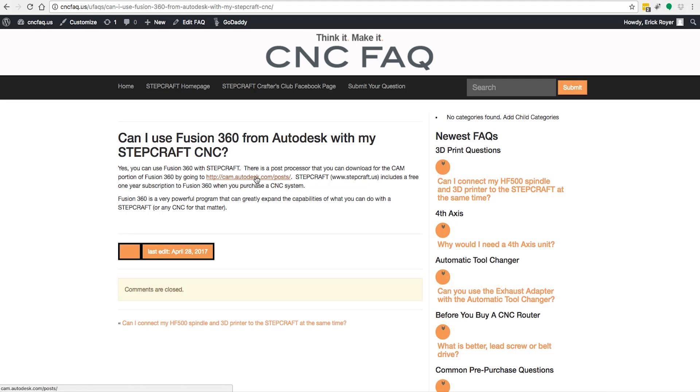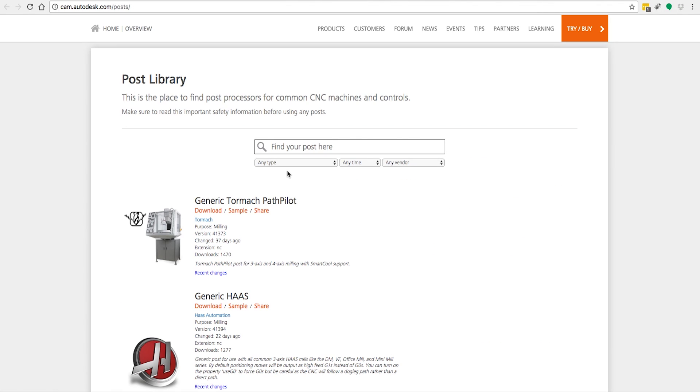In order to use it, you're going to need to download a post processor for UCCNC for the Stepcraft machine, and you can do that by going to cam.autodesk.com/posts.